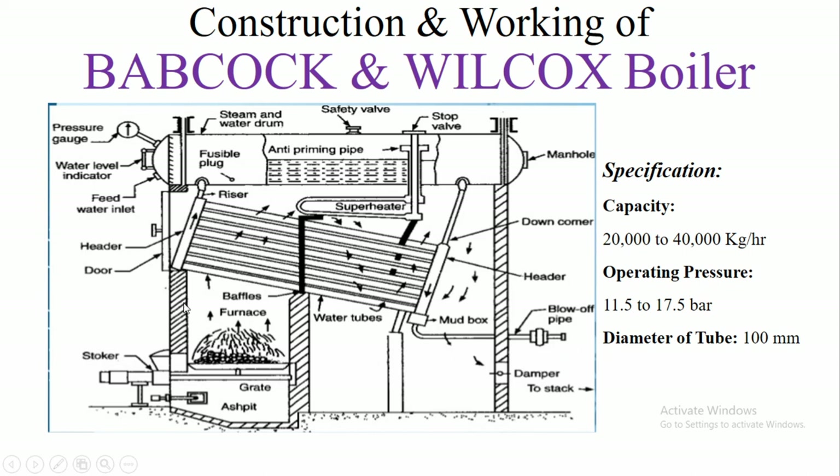The furnace wall is lined with bricks so that heat loss can be reduced. Since bricks are insulators, there is low heat transfer to the outside.